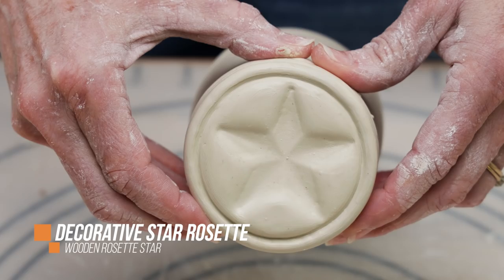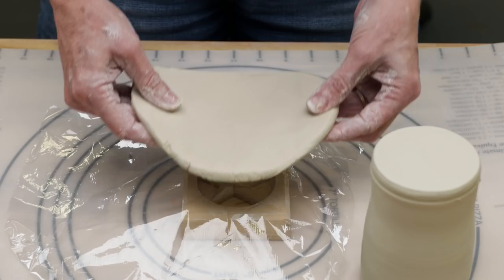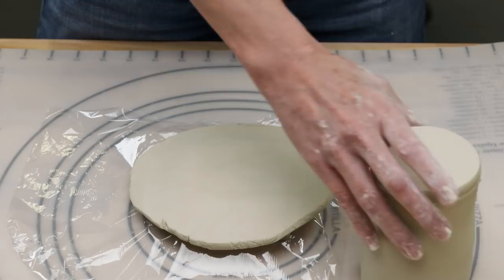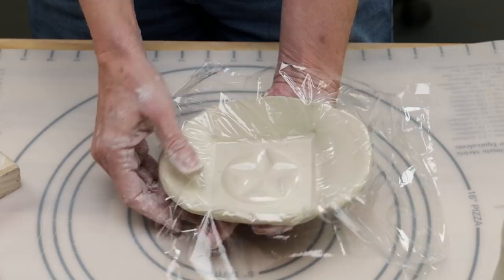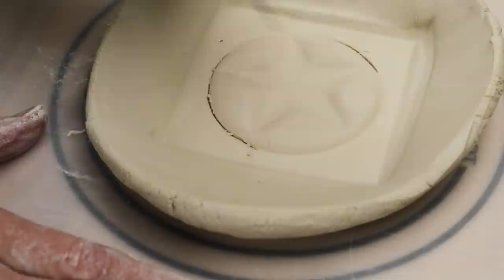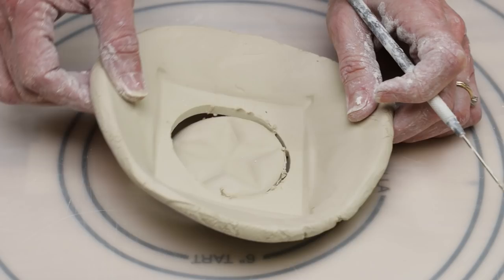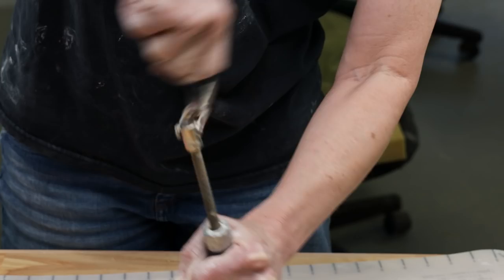For this next foot, I used a decorative wooden star rosette that I found at the hardware store. I rolled out a quarter-inch slab wider than the rosette. I then placed a piece of plastic wrap over the wooden star. I pressed the clay over the mold and pressed straight down to get a nice impression, first with my hands and then the rolling pin. I took the clay off the mold and peeled off the plastic. I trimmed the excess clay away from the star and softened the edges. The star was just a little shorter than the diameter of the mug bottom, so I extruded a small coil and attached it around the star and sealed the edges with a paintbrush.